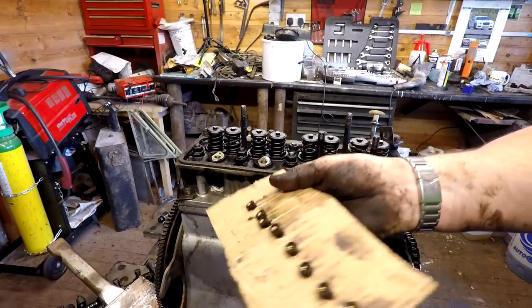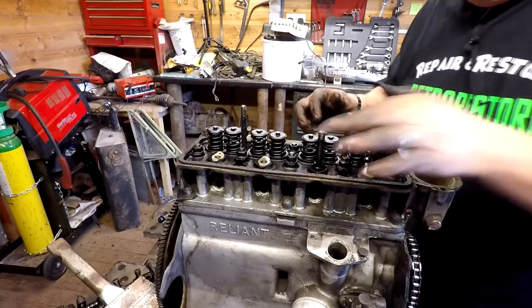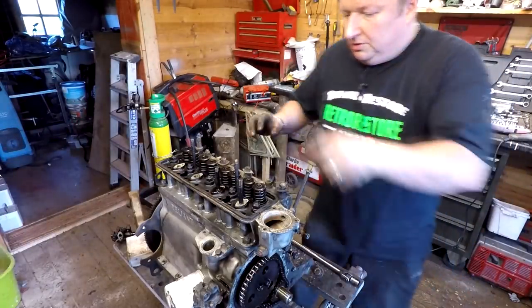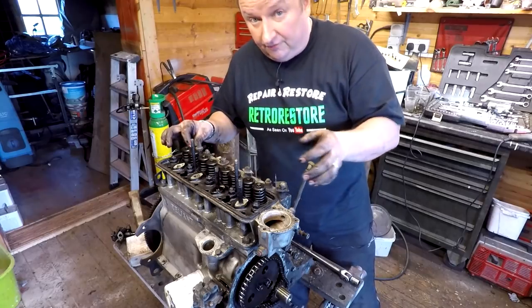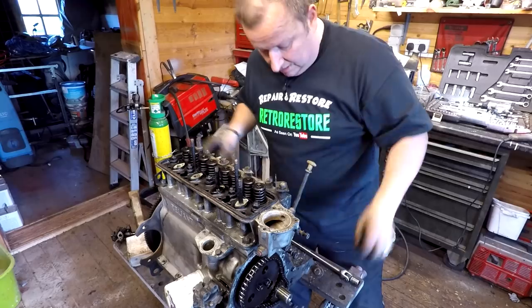I can now put them to one side. Now all I've got to do is undo the remaining cylinder head bolts. You really want to be doing these in sequence - I've undone a few already so I've cheated a little bit. But we're going to carry on and undo the rest of these, so bear with us.